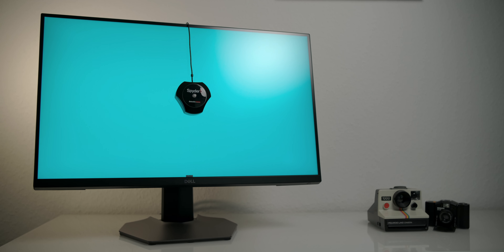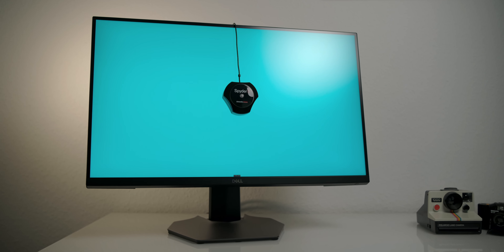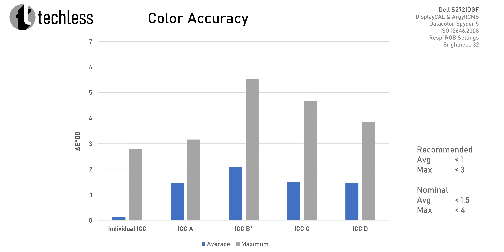Now let's take a look at the color accuracy we can expect from those profiles. The accuracy we get when using someone else's profile is largely determined by how well it fits the individual monitor, so it would be misleading to show which profile is which, as the profile that works best for my monitor might be the worst for yours. We see that none of those profiles manages to stay below the recommended thresholds necessary for professional use — only the individual profile delivers that kind of accuracy. It's fair to assume professional colorists would calibrate the monitor themselves, so this comparison is more interesting for hobby content creators or consumers. The nominal targets are still good enough if you're not too serious about color accuracy.